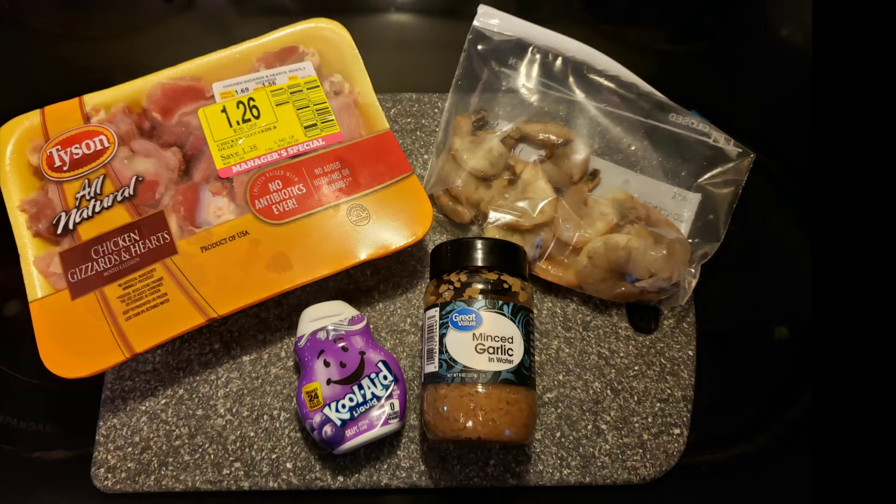Hey guys, welcome to another episode of Fishing with Big D. Today I want to show you how I make two of my favorite catfishing baits, and we're going to go out and put them to the test. Hopefully we'll catch some fish, so stay tuned for this free 99 knowledge.